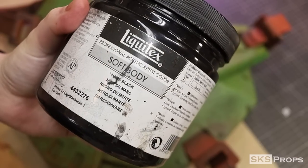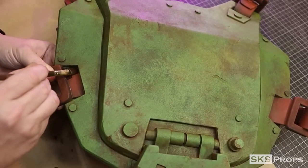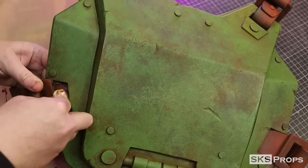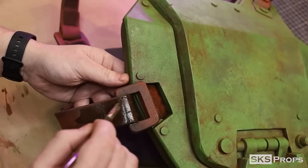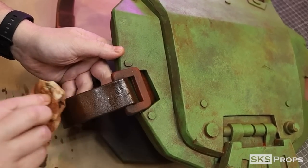Liquitex raw umber and mars black are mixed together, and this pigment is applied to all the faux leather straps. I'm not adding as much water here as I did for my previous washes, because this paint is going to seep down into all those details and tint the surface of the foam.